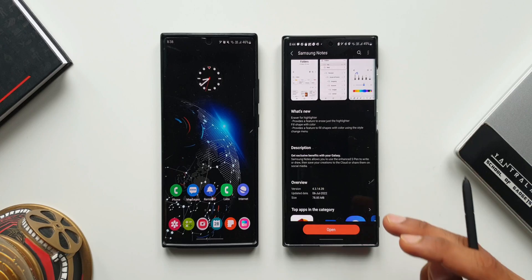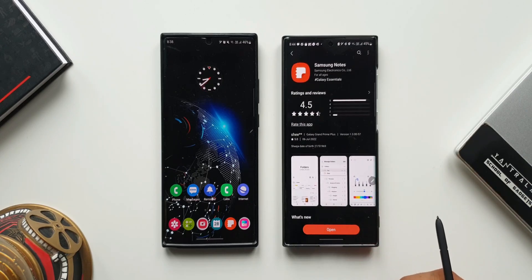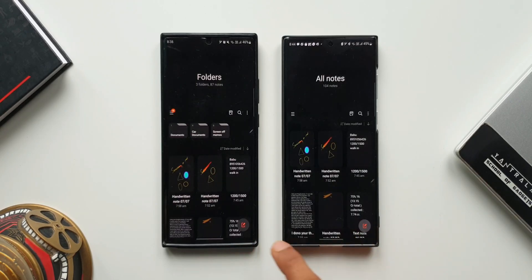On the right I have the Samsung Galaxy S22 Ultra with the updated Samsung Notes app. And on the left hand side, we have the previous version of the Notes app on the Note 20 Ultra. Now let me open the Notes app on both phones and tap on create a new note.